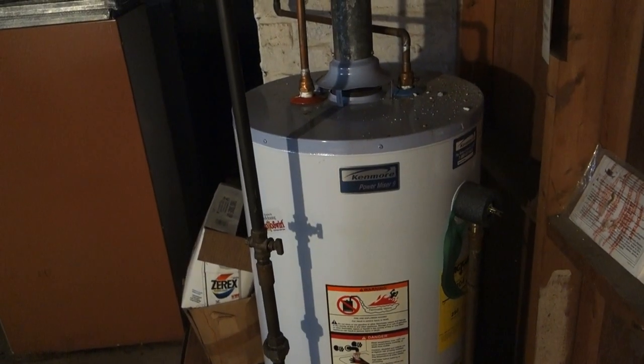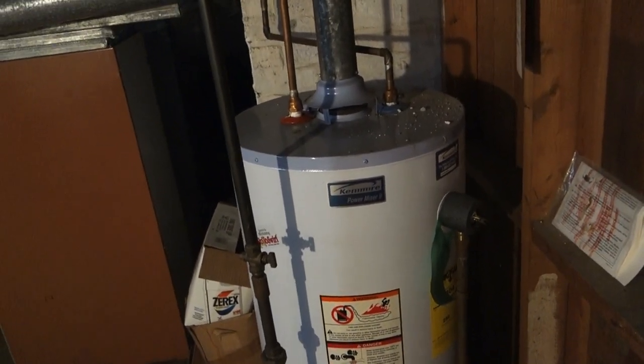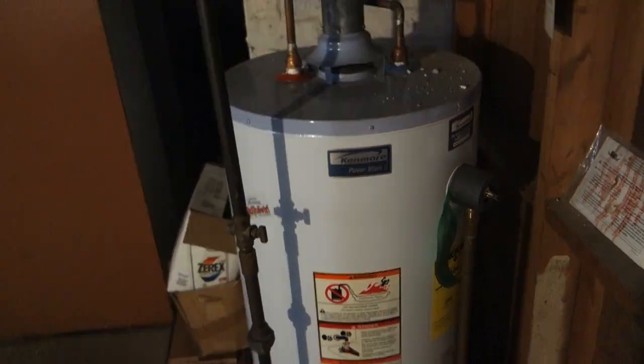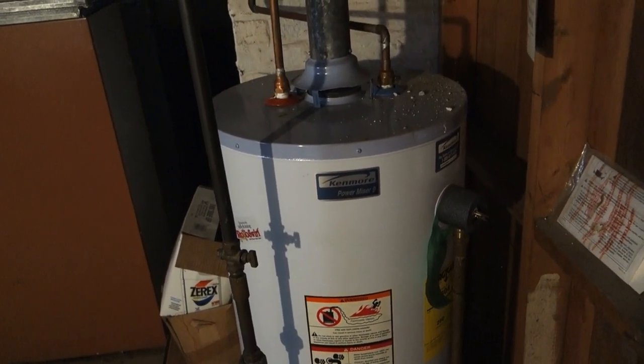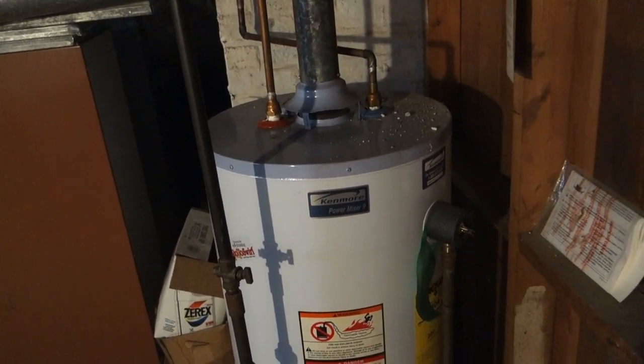Oh my god, my hot water heater is leaking! My name's Jonathan Brown Menzies and I'm gonna show you how to quickly turn off this gas hot water heater so it stops leaking in your basement. Here we got the old Kenmore Power Miser 9 — this unit's probably 15 years old. No surprise that it's doing a little bit of leaking. Time to replace it!